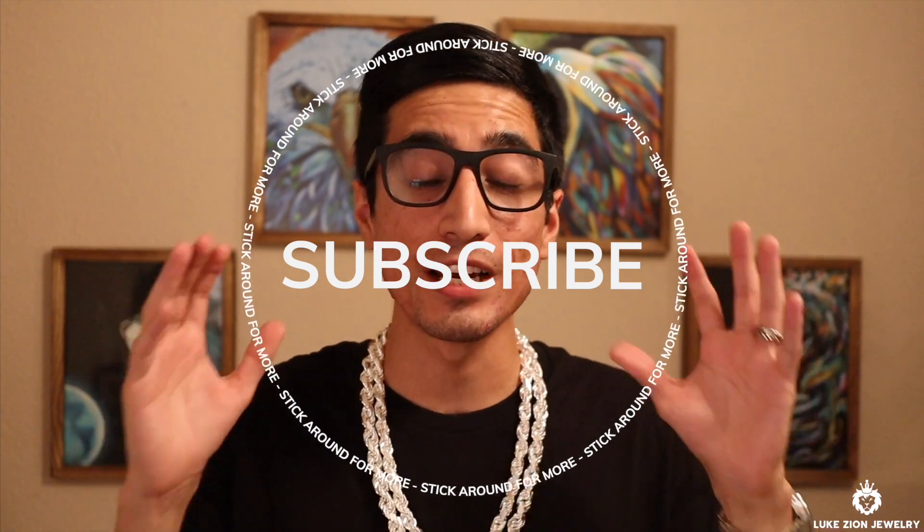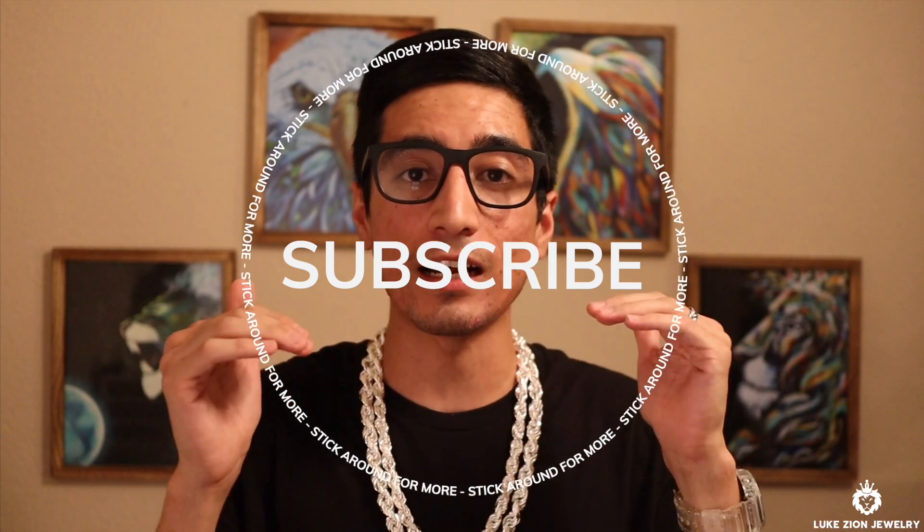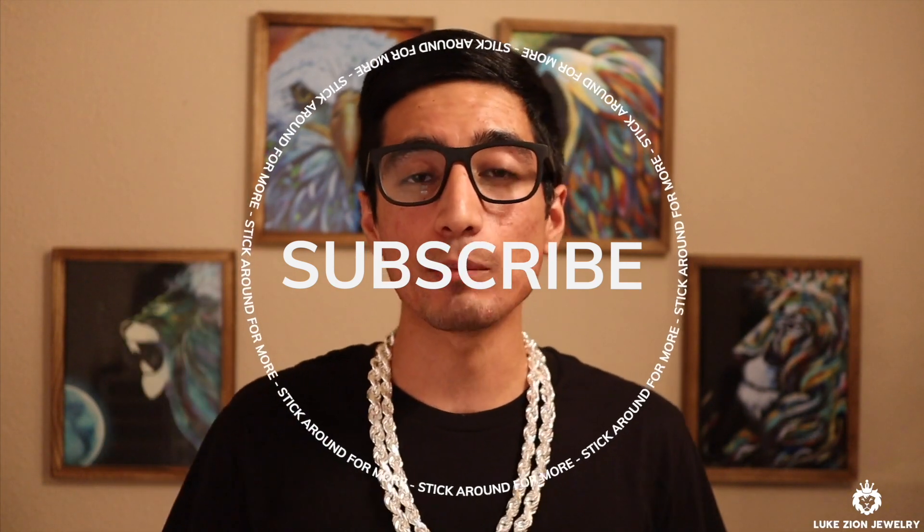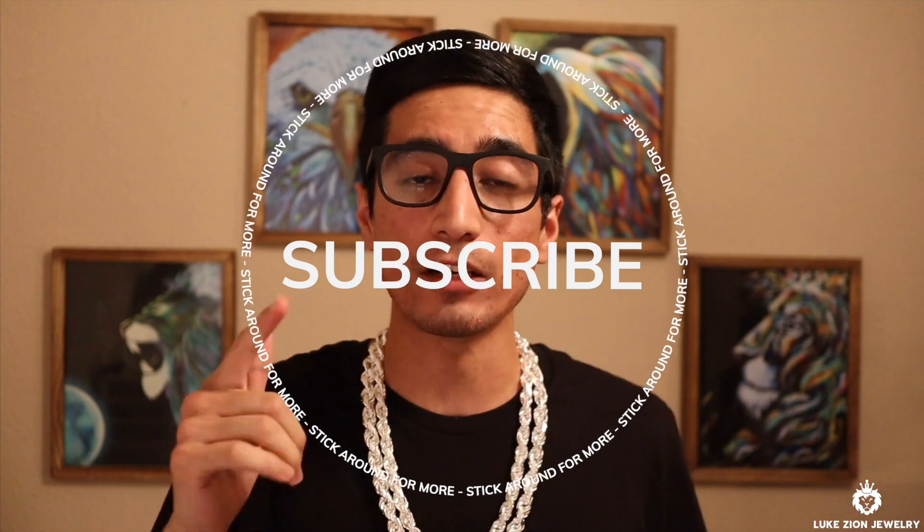Thank you so much for watching. If you've stuck around to the end, you guys are the rock stars — I really appreciate all of you. If you haven't already subscribed to the channel, hit that like button. I appreciate you guys and I'll see you in the next video.